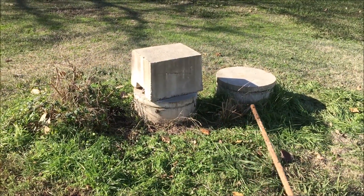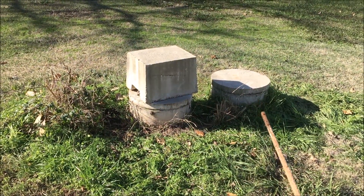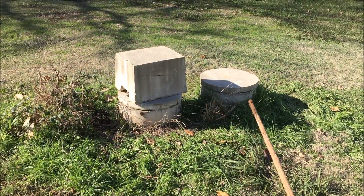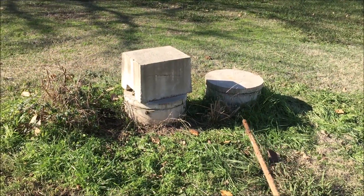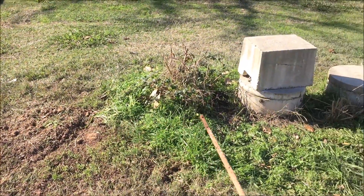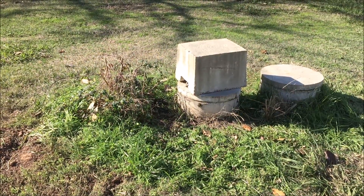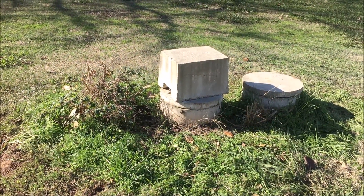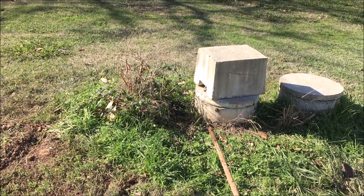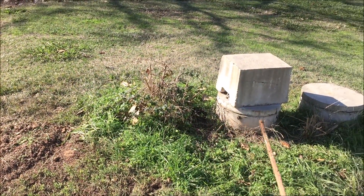When I pulled the lid off of this tank — the so-called clear tank, which is supposed to basically just have water in it — I realized pretty quick my problem wasn't the sprinkler heads. My problem was that everything was full. I called my septic tank cleaning guy and he said he'd be right out, but he didn't have room in his tank to help me the day I had the problem.